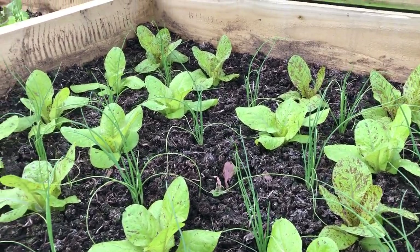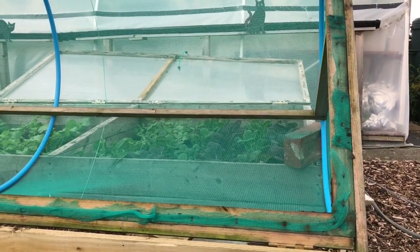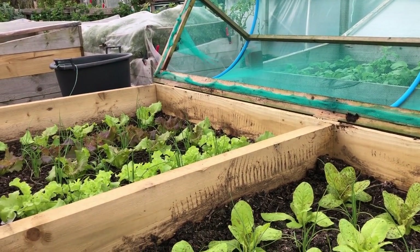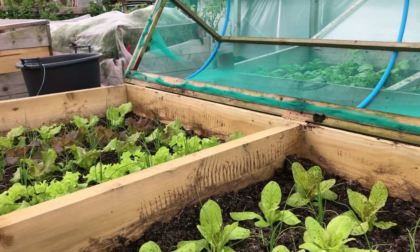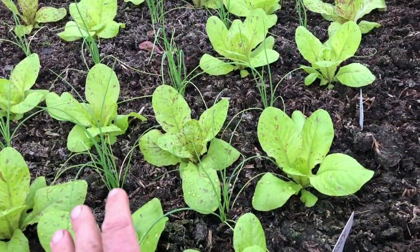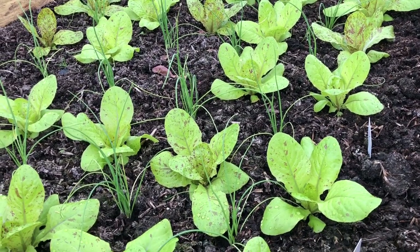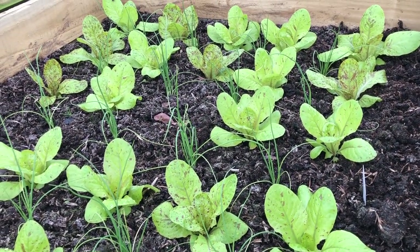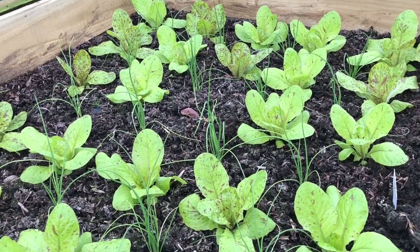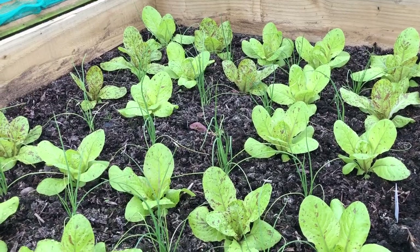By the time the lettuces are starting to overlap with the onions, the onions are much taller and not bothered at all — they grow away quite happily together. This bed is currently under a mesh tunnel just because I've got nowhere else to put it. By October I'll almost certainly be putting a low tunnel over the top. Flashy Trout is a really great winter lettuce — pretty reliable, lasts until around April.